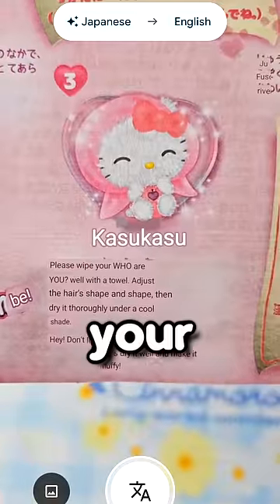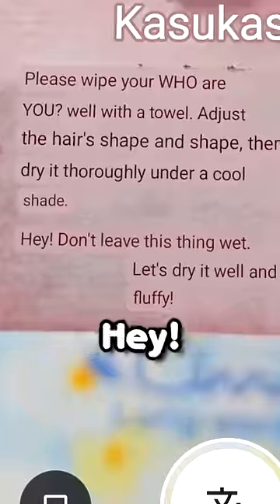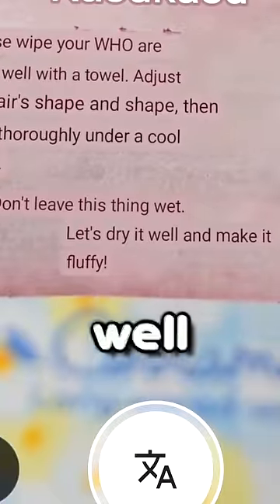Step three: please wipe your — who are you? — with a towel. Hey, don't leave this thing wet. Let's dry it well and make it fluffy.